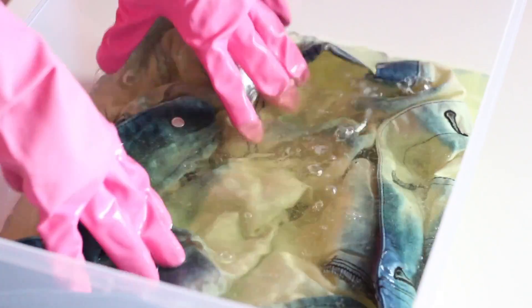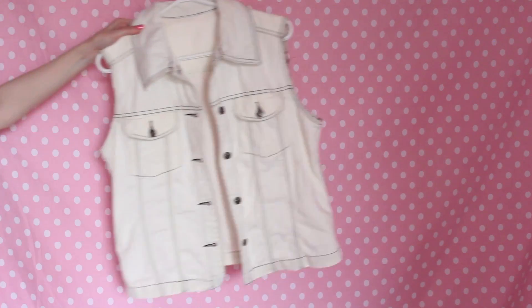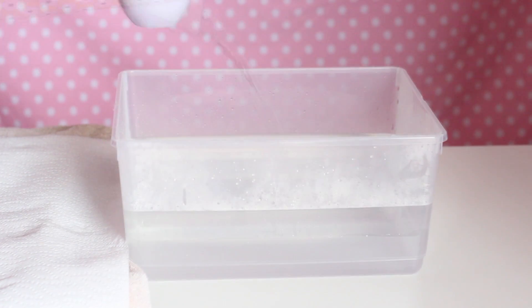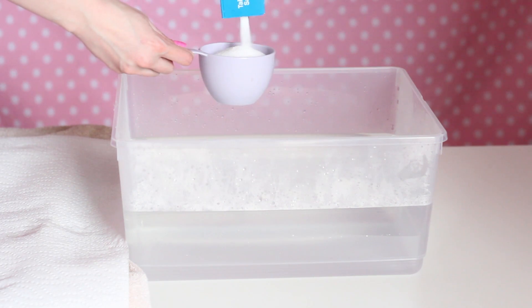Once all the color has been bleached from the vest, carefully remove it from the container and rinse all the bleach out in the sink with water. The next step is to wash your vest using a washing machine if you want — I always do, because all of the bleach has to be completely removed from the vest for the next step to be effective.